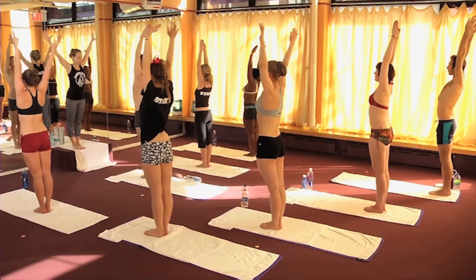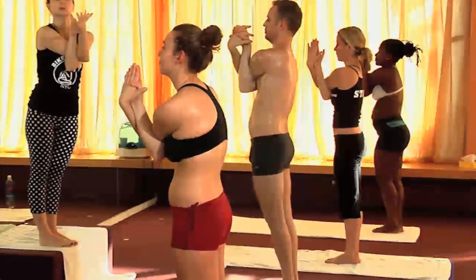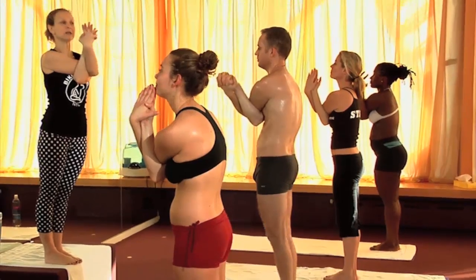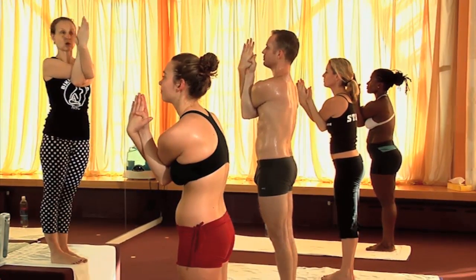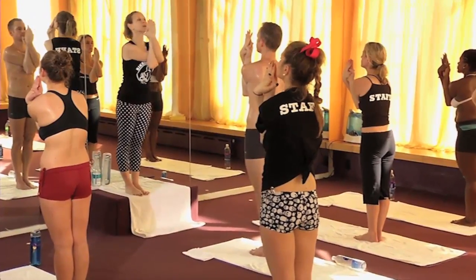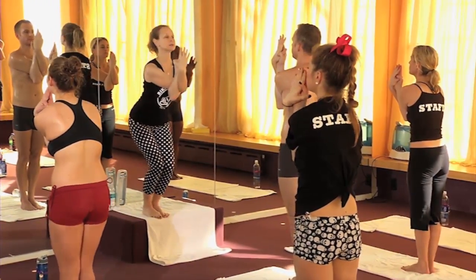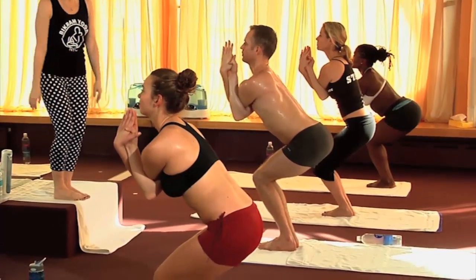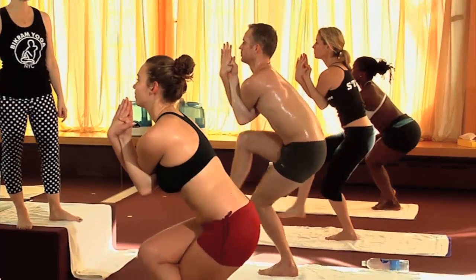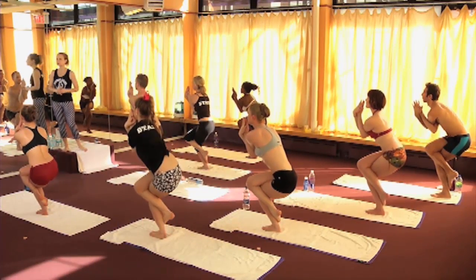Eagle pose — we're going to warm up all the joints in the body. Cross at the elbows and at the wrists, grab your hands in front of your face, then release into prayer position. Pull your fingertips below your nose so you can see your face in the mirror. Bend your knees and sit down as low as you can, then bring your right leg high up and over the left leg, crossing your legs and twisting.